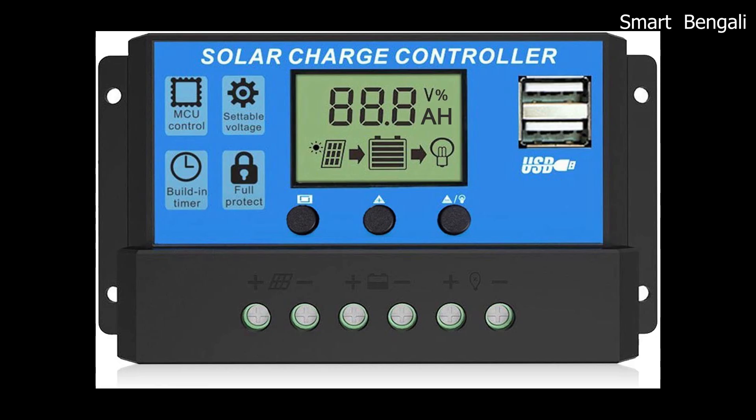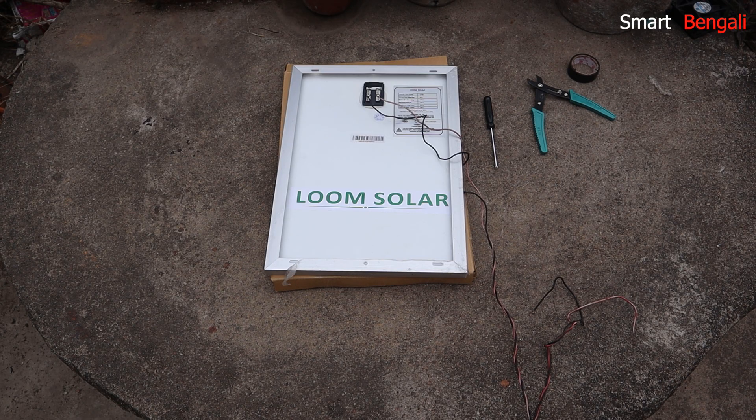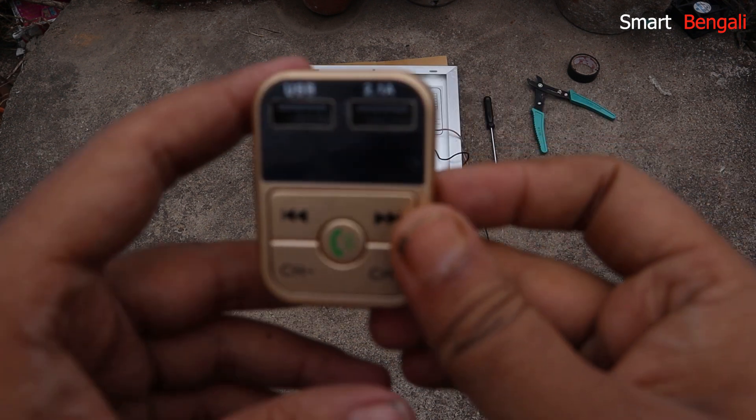It looks something like this. You can get it for around 500–600 rupees from Amazon, or from the local market for around 400 rupees. Unfortunately, I didn't get the time to purchase one, so I'll use a makeshift solution. But you must use a solar charge controller because without a controller it will damage your device. Or if you are using a battery without a solar charge controller, charging at the wrong voltage will kill the battery. So better safe than sorry — buy a solar charge controller. Anyway, I don't have it with me, so I'll use this car charger, which will help me get a 5V USB output.